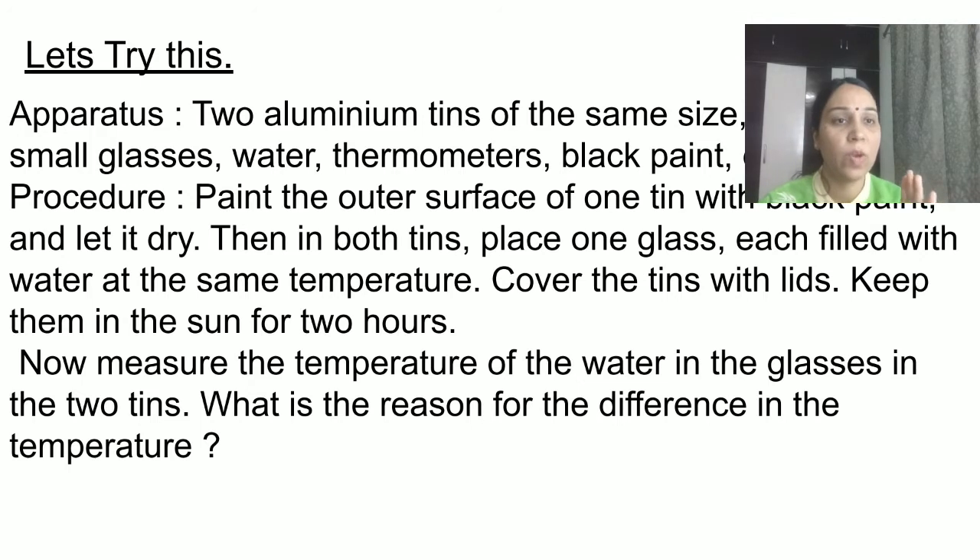To summarize the activity: take two aluminium tins. Paint one with black paint and let it dry completely. Place a glass of water in each tin — one painted black and one unpainted. Cover with the lid and keep outside in the hot Sun for at least two hours. After that, check the temperature of the water in both tins and note the difference.